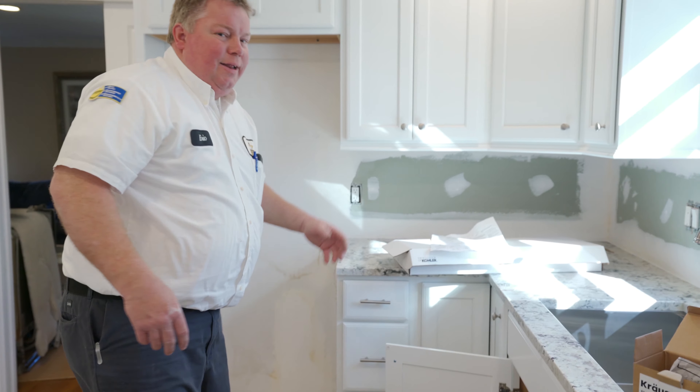That was the easy part. Now he's connecting the plumbing underneath. We came and put the plumbing in a brand new kitchen — the customer had their kitchen remodeled with nice new countertops, cabinets, and flooring. We ran a couple new water lines up to the kitchen sink, connected their new faucet and sink, and they have a functioning kitchen again.